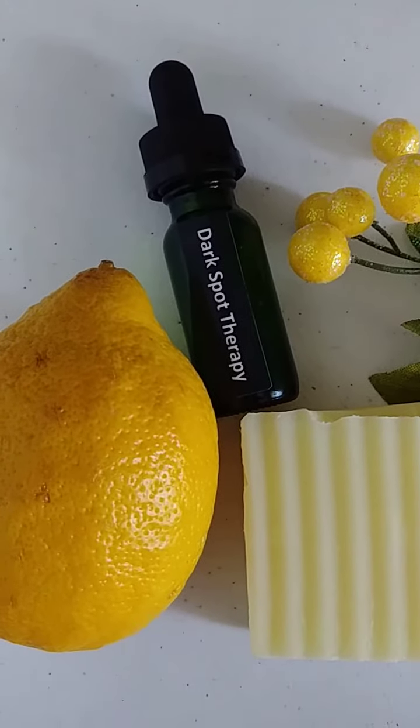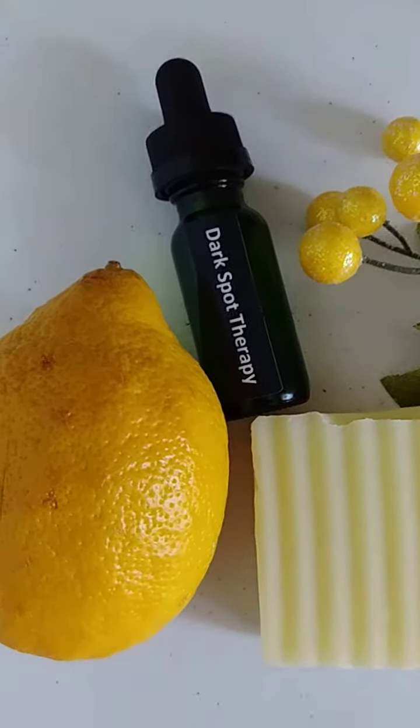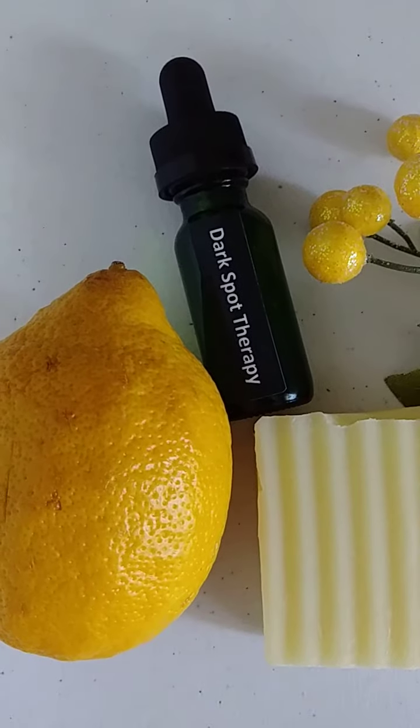So here you have Double for Your Trouble — a natural soap bar and your dark spot therapy treatment. God bless friends. Have a wonderful week.